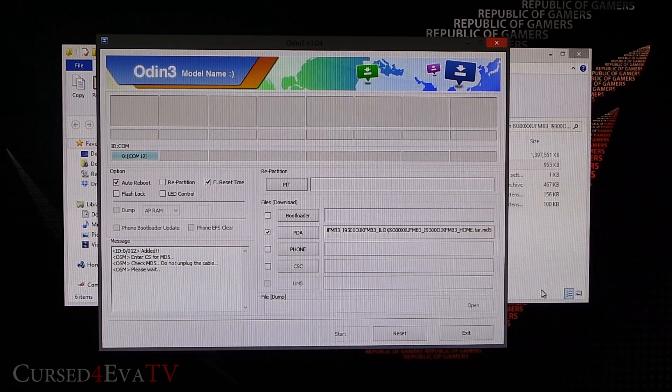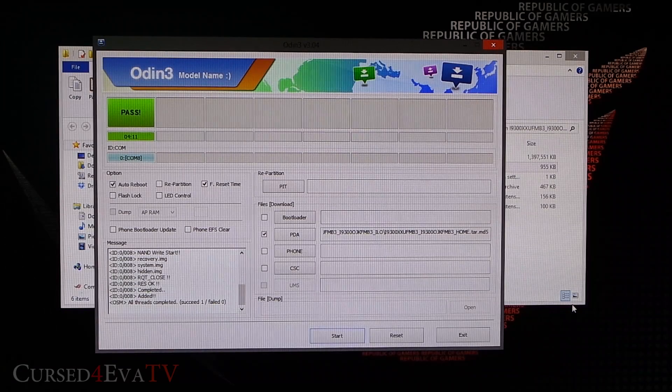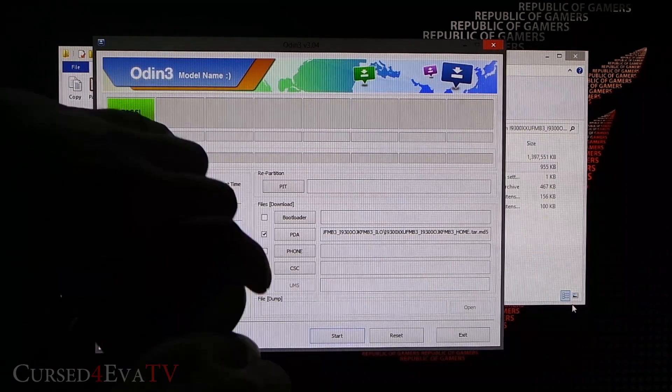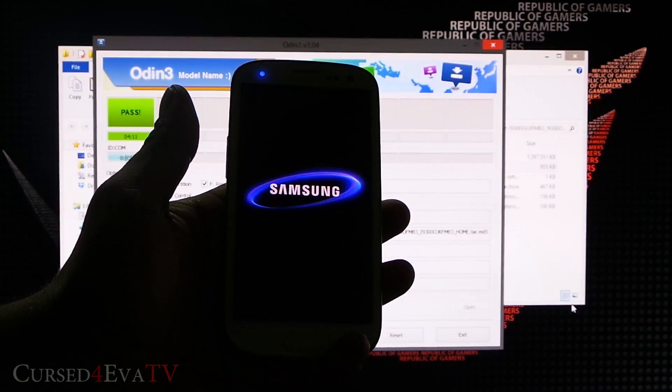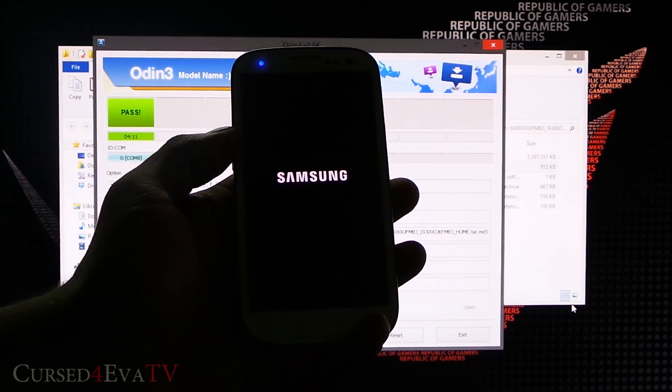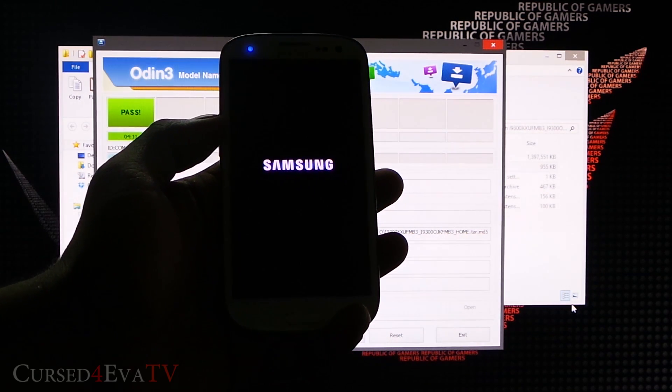This will take a few minutes — just wait for the procedure to complete. Once you see PASS displayed on screen, go ahead and unplug your Galaxy S3. It will now boot up into the leaked Android 4.2.1.